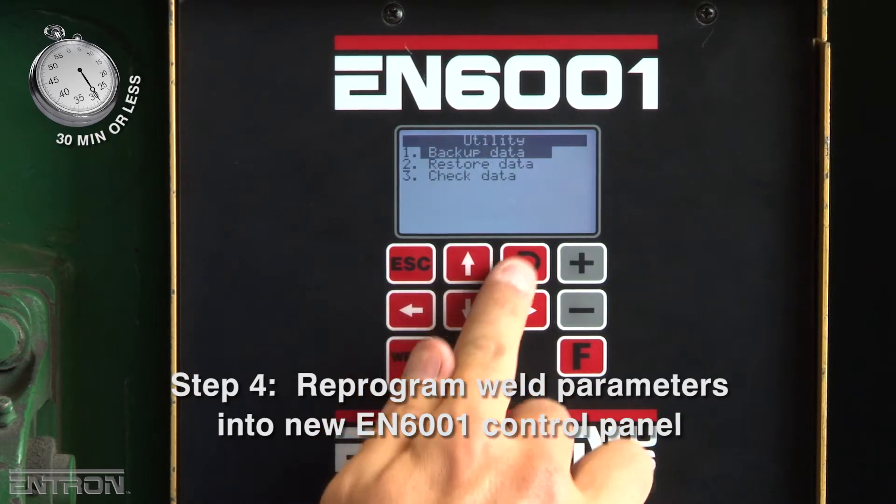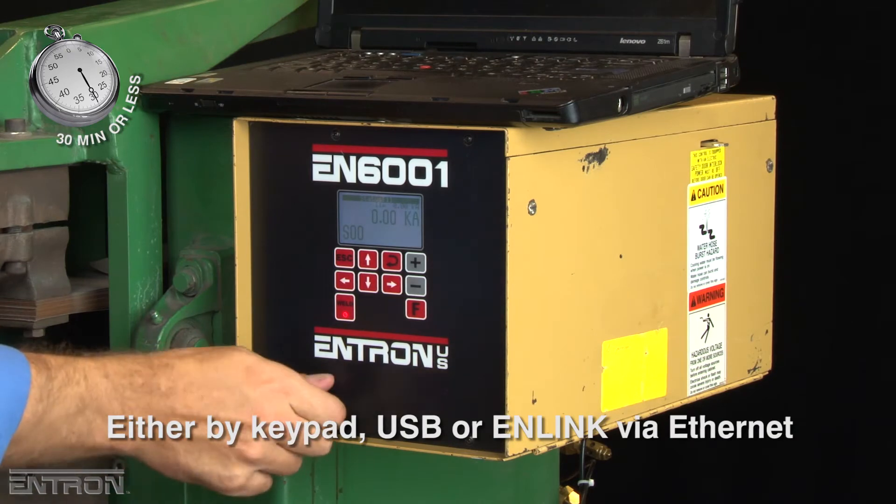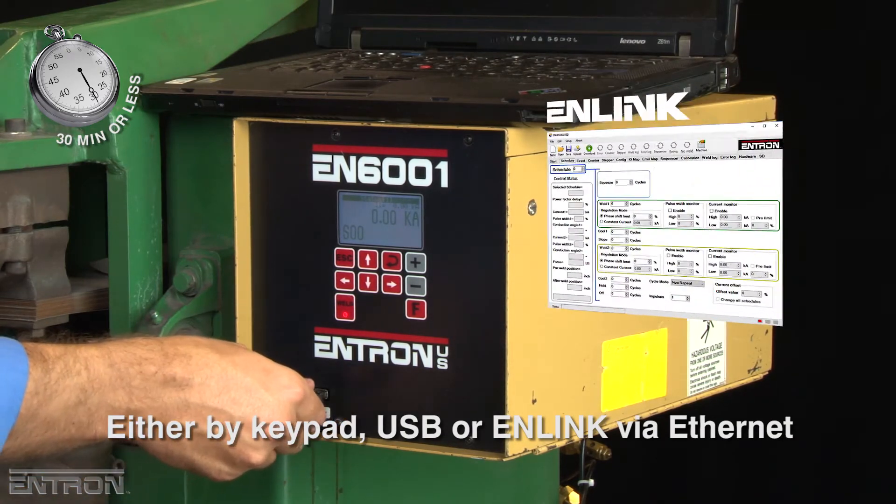The last step is to reprogram the weld parameters into the new EN6001 control panel using the keypad, USB, or N-Link Ethernet.